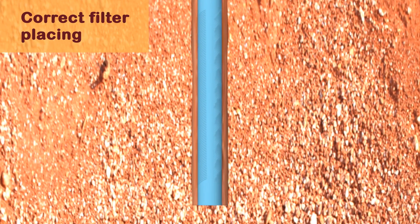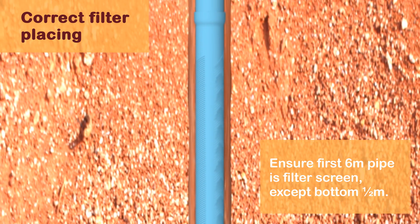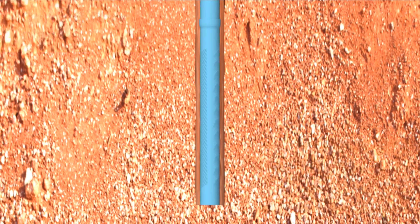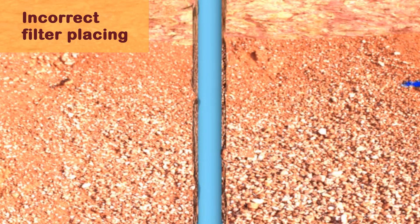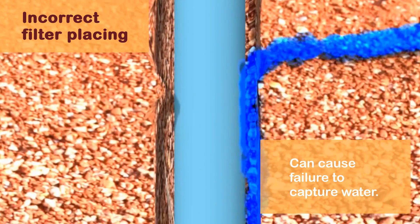Correct filter placing: ensure that the first 6 meters of the casing are slotted. Incorrect filter placing: when there are no slots at the soil layer where water can move, then no water will enter the pipe.